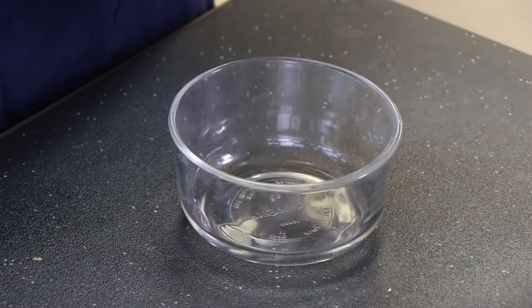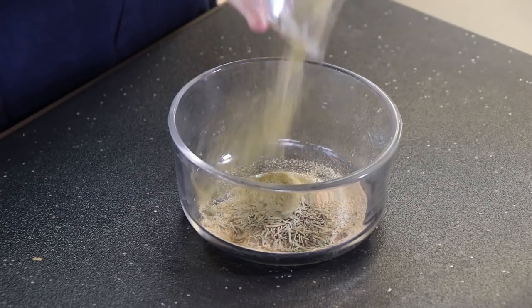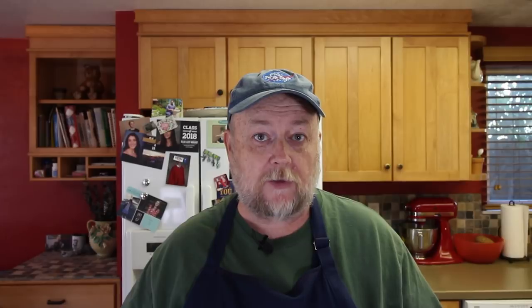I've got a couple nice turkey thighs and the first thing I need to do is get a rub ready for them. It's kind of a cross between a rub and a marinade because it's gonna go in the refrigerator for about four hours and we're gonna have some olive oil in it. I'm gonna start with a teaspoon of granulated garlic, a teaspoon of dried rosemary — the actual rosemary needles that are dried — a teaspoon of thyme, half a teaspoon of celery salt, and a teaspoon each of coarse ground salt and coarse ground black pepper.